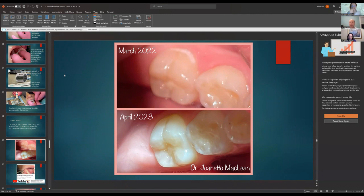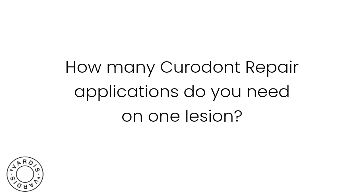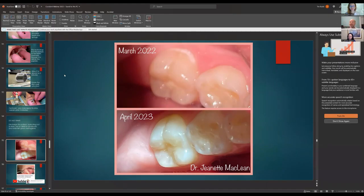Regarding how many applications you need: I've been applying it annually to Amy's teeth — she only comes in once a year for her prophy and we apply it to all her teeth. You can probably get a full-mouth application with four applicators if you're judicious. With kids, you can definitely get multiple treatment sites with one applicator, particularly if they're in the same quadrant or adjacent teeth.